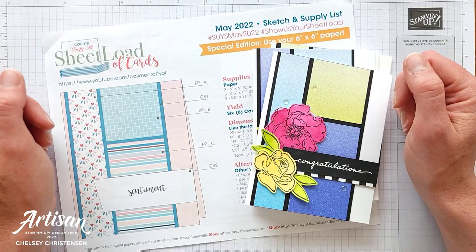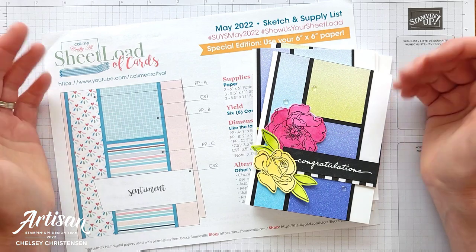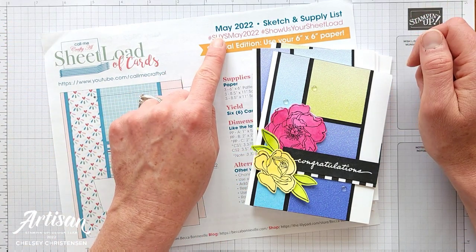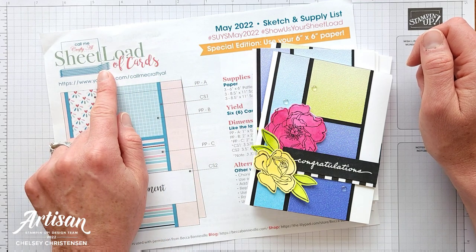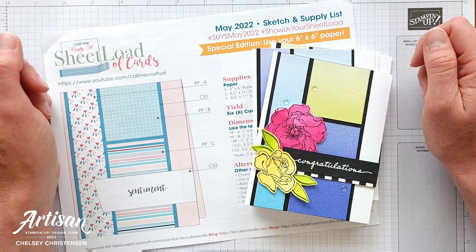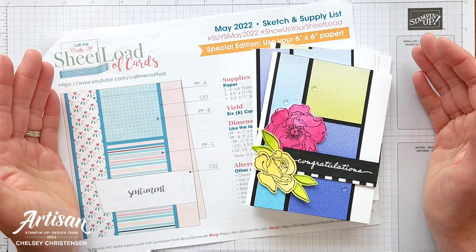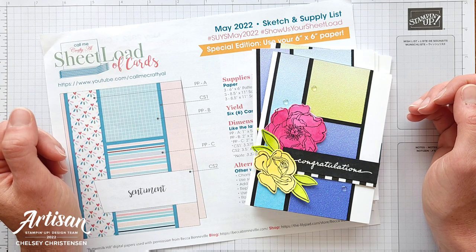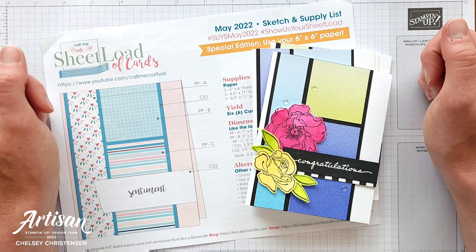Hi everyone and welcome to Creative Chelsea. Today I'm excited to be sharing with you my version of the May 2022 sheetload of cards from Call Me Crafty Al. Each month Alicia creates these great templates which she shares on her YouTube channel for free. You can grab yours from her channel and the link is below in the description.